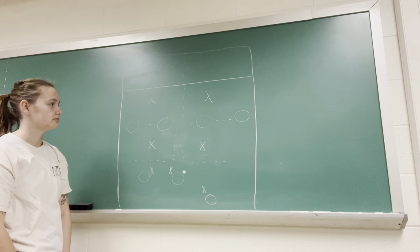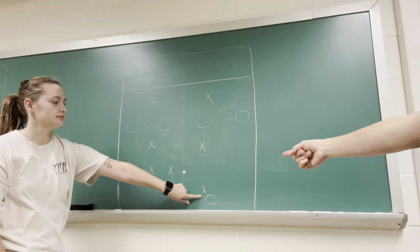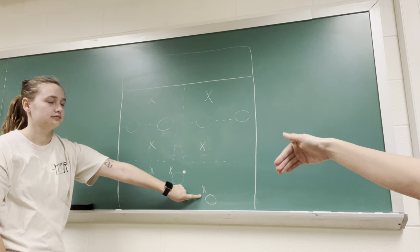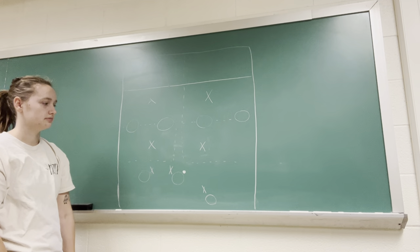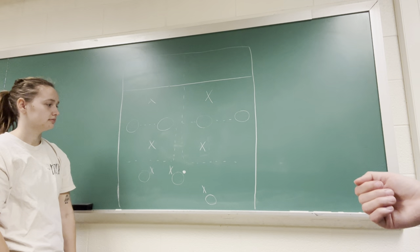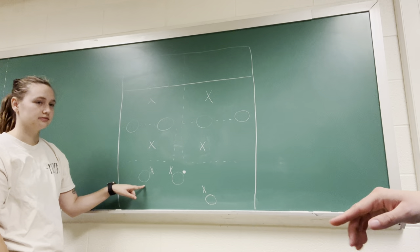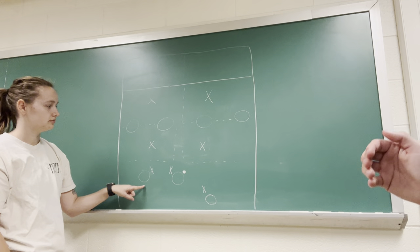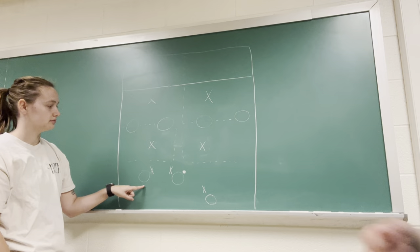The force side defense mark is going to be 45 and pines, staying on that handler because we don't want them to get the easy swing. On the same note, the break side mark is also going to be between the person and their disc, because we don't want them to get the easy around swing.